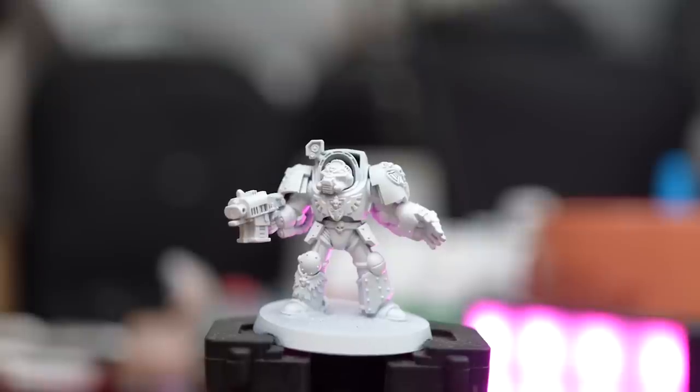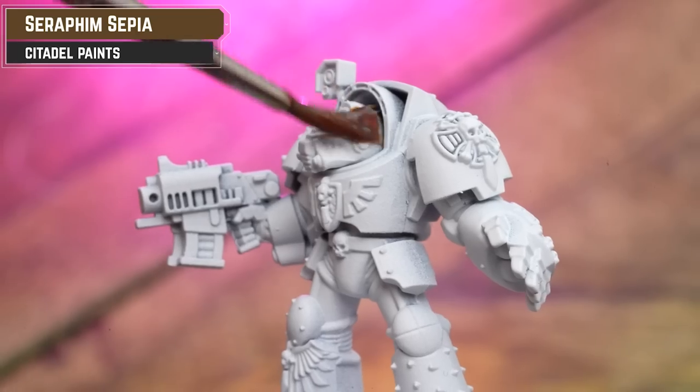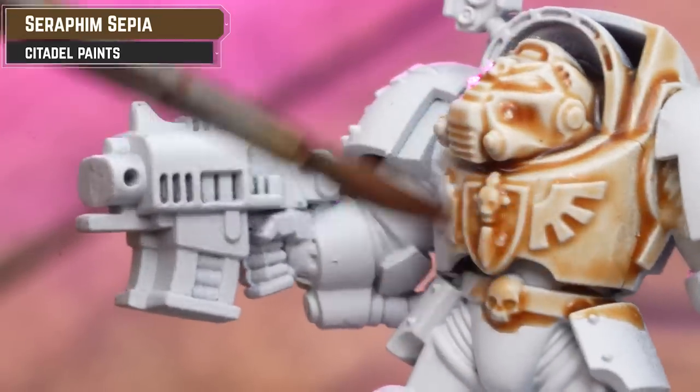First up is the Deathwing - my personal favorite. I just really like that white armor; they're the inner circle, they know all the secrets. I'm going to start with a white undercoat. Why white? Easy - because we're going to coat over the model starting from light and working to dark areas. The whole model gets coated and washed, then we build up darker tones. We start with an all-over application of Seraphim Sepia. Be mindful because it will pull and collect in little areas, so keep an eye on it and soak up any excess with a brush.